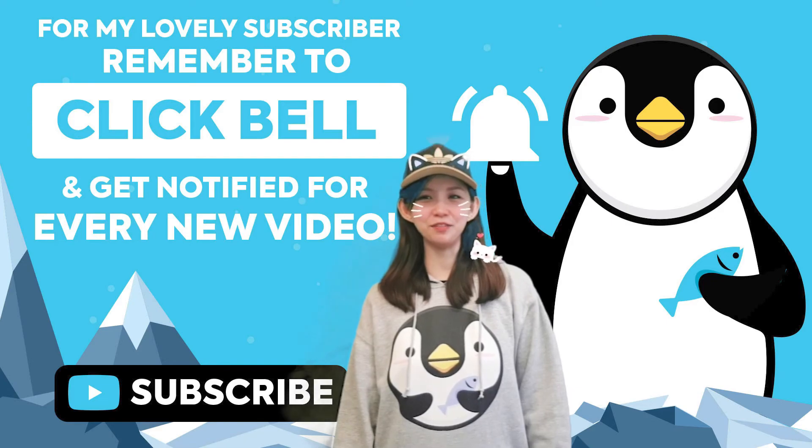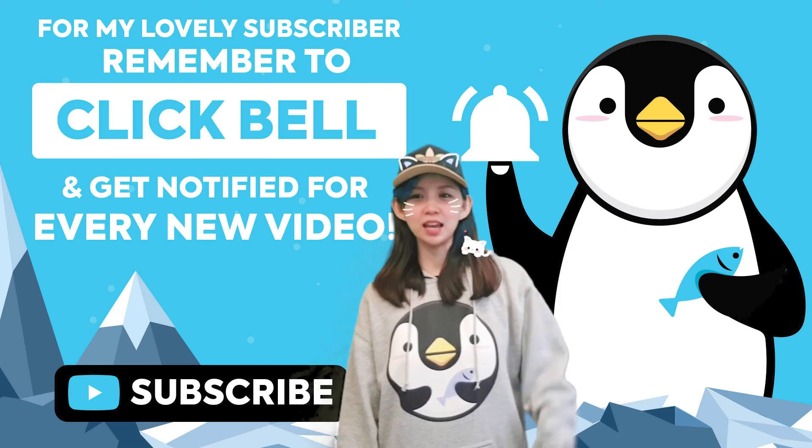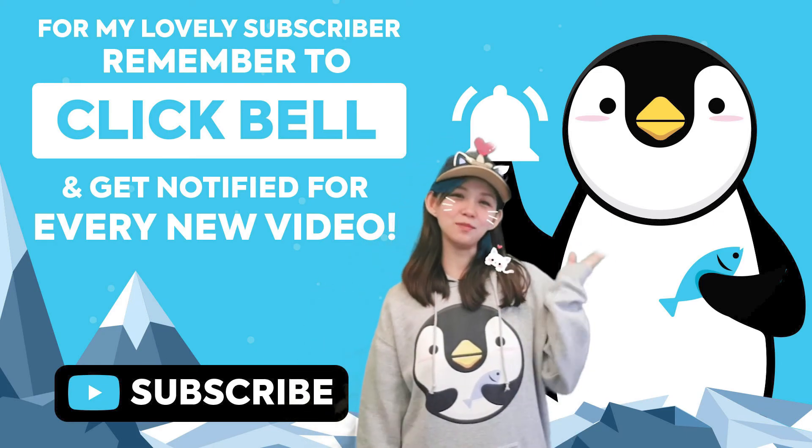If you enjoy our videos please like and comment. Don't forget to click the bell icon, subscribe, and click here for more videos.